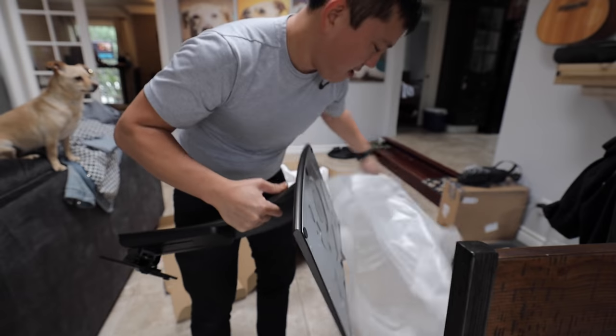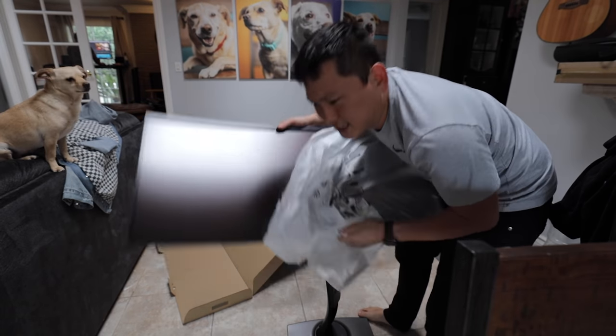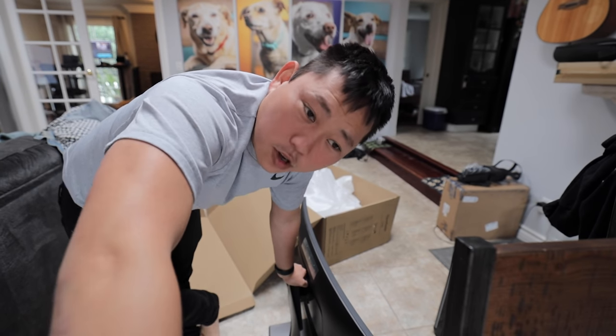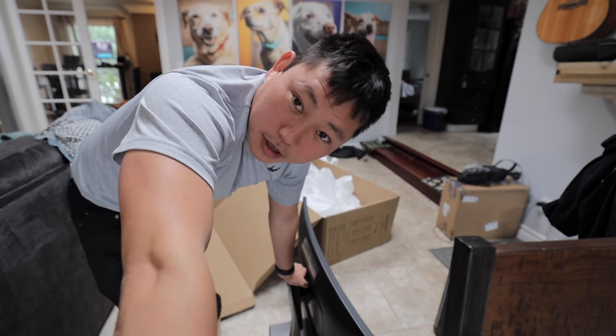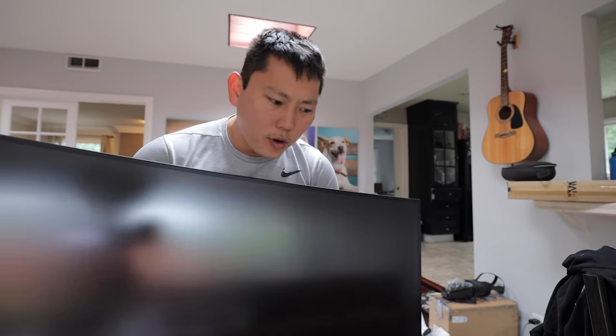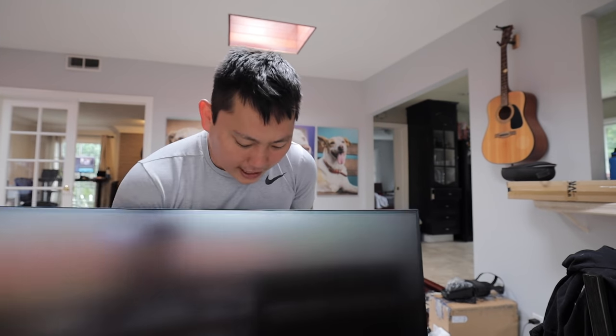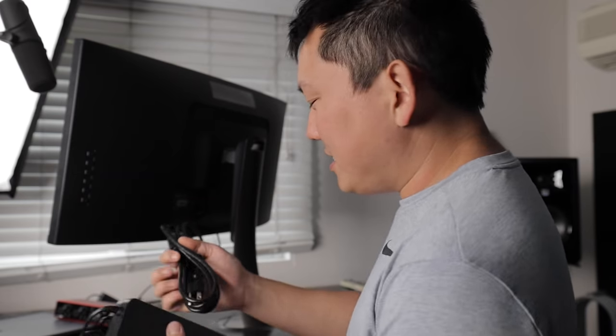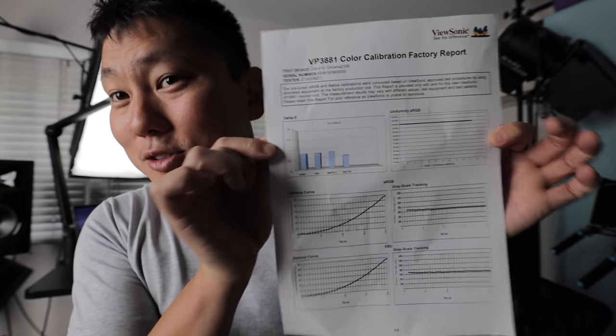ViewSonic VP3881 — they sent this to me, and also a second one. I didn't realize how big 38 inches is. ViewSonic sent this out and they want me to test it for a bit. If I like it, they want to sponsor a video. Technically these ultrawide screens have less vertical resolution than the one I have, which is a 16:9 aspect ratio, but I just like the idea of having this much space. Each one comes with a calibration report. This isn't a sponsored video yet — I still have to test it and put some editing days behind it before I officially say it's cool or not.